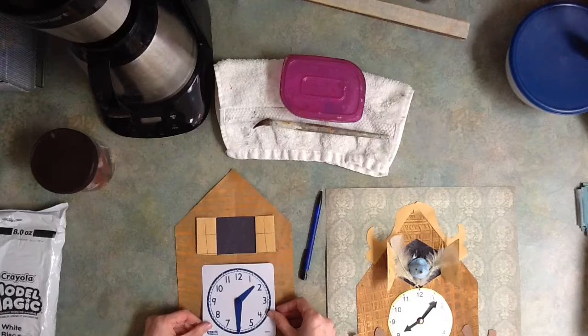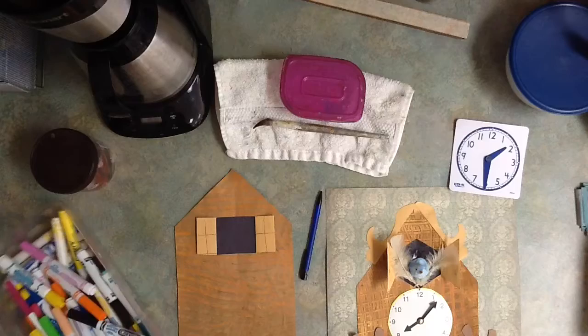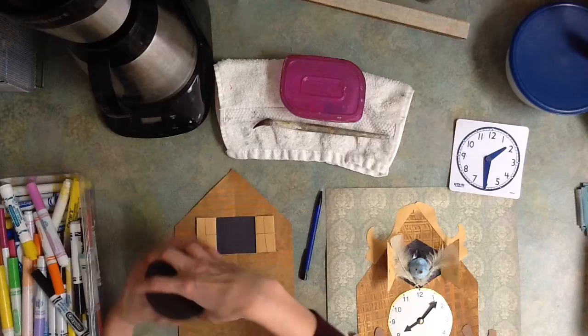You're going to be getting a clock today so we can finish up our clocks. Actually, that's not true — I think you all are finished with your clocks. So scratch the clock idea, you don't need that. You're going to get some markers on your table. There's going to be some feathers for your table — that's what's in here, some feathers.